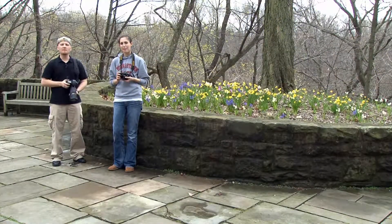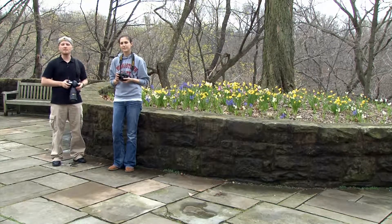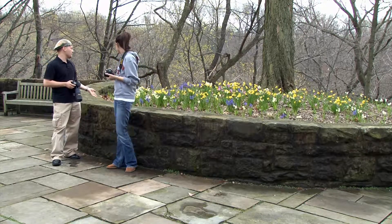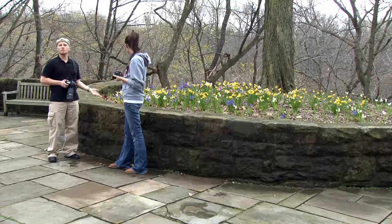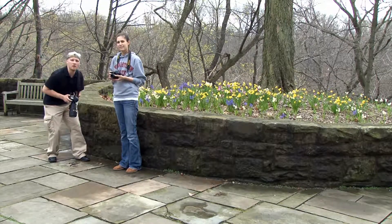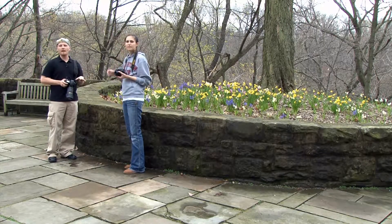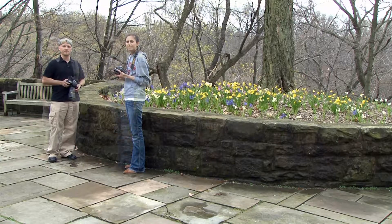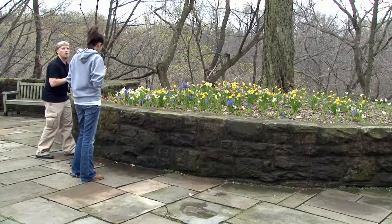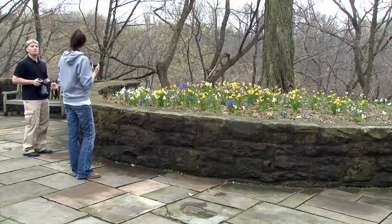The way we're standing right now is about the normal perspective that people have of the world. These flowers behind us that we were shooting, practicing the rule of thirds, we only ever get to see from this perspective. Most people don't go to the trouble of bending over or getting up somewhere high to look down on the flowers. So we're going to try a couple of extreme angles and then review the results. Sarah, I'll have you try a low angle — go down so you're shooting right from above the rock wall — and I'll get a higher perspective from on top of the rock wall, and then we'll compare the results.